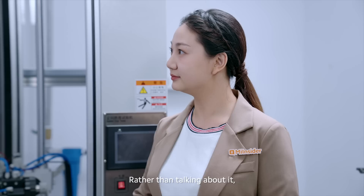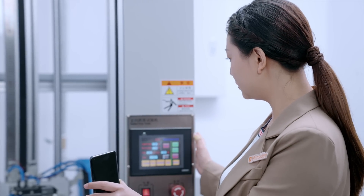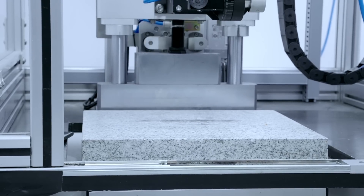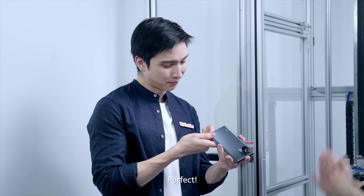That sounds great. Rather than talking about it, how about we just show them. So I've actually got a phone here, let's try it out. Now I will test it. Let me look — looks good. Check it, Daniel. It's looking alright still. Perfect.